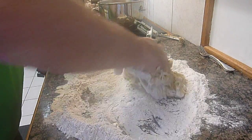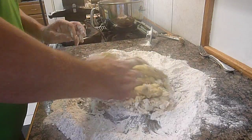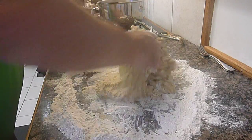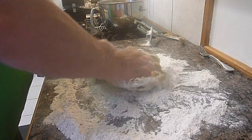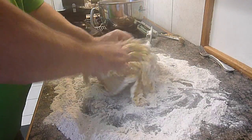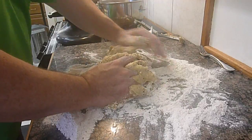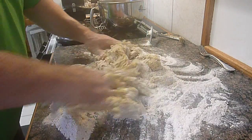We're just bringing it all together. When it firms up a little bit and it's not too squishy, I'll bring the other hand into play. Right now we're just bringing all the wet and dry together and it's starting to take form. I'll start rolling this and I think it's time to use two hands. Like I said, this is a bit primitive, but that's the way the old ladies used to do it, and the way I was originally taught — it obviously takes much longer.